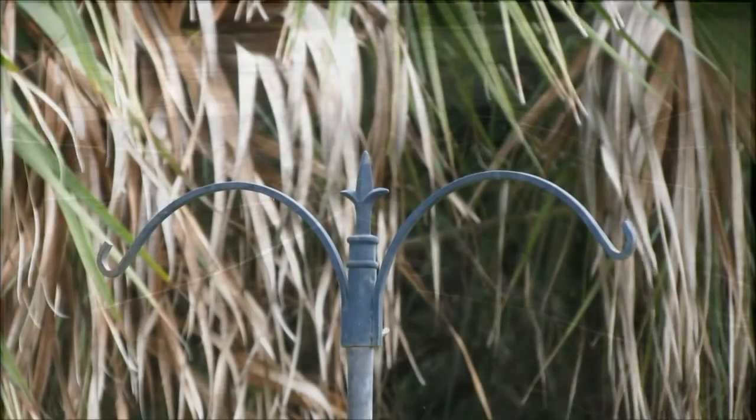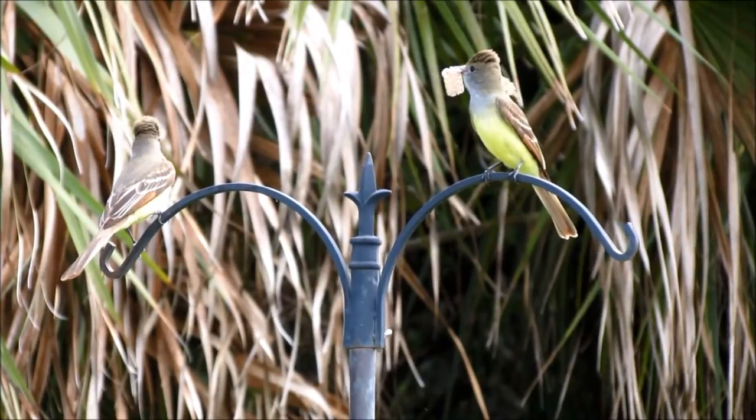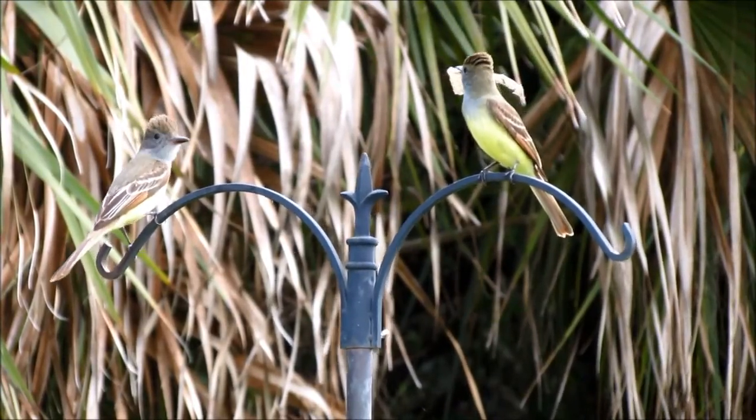This great crested flycatcher nest in a screech owl nest box might look like it's complete and ready for eggs, but it's lacking one final touch that these birds always add as a functional decoration: snake skins. The last step is to always gather as much snake skin as possible. There are a lot of snakes around here, especially red rat snakes and black racers.